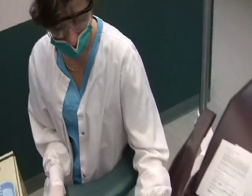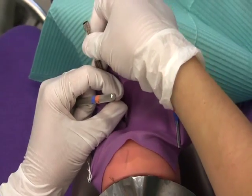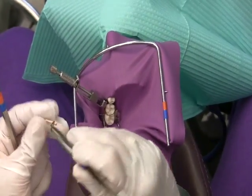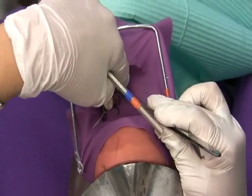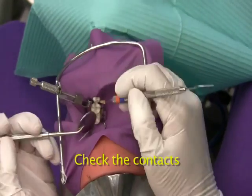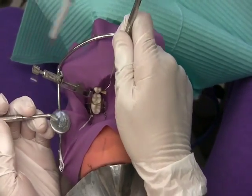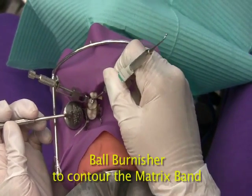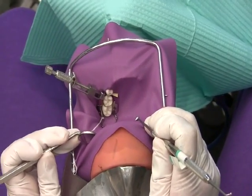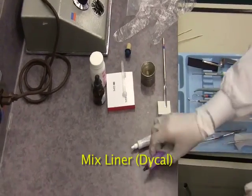Insertion of amalgam. I use high speed with a straight burr. You're passing the explorer to check the contacts. Ball varnisher to contour the matrix band. When we wash and dry the area. Now, I'm going to mix the liner. In this case, we're going to use Dycal.